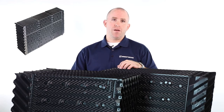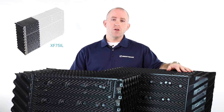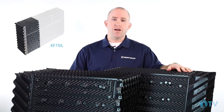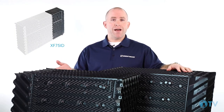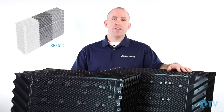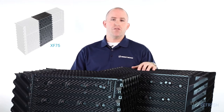Included in the family are XF75IL, a fill pack with a louver integrated into the pack design; XF75ID, a fill pack with a drift eliminator integrated into the pack design; and XF75, the standard fill pack that is the basis of the heat transfer section.